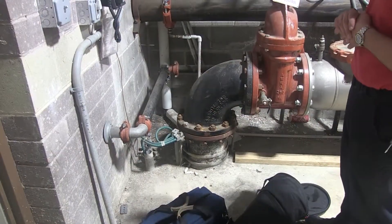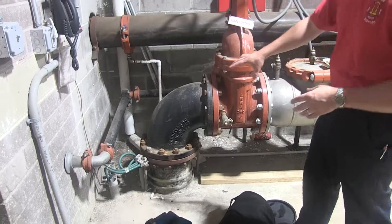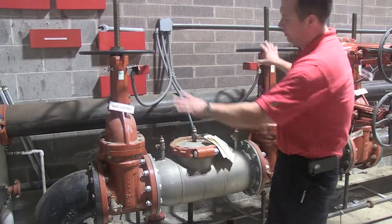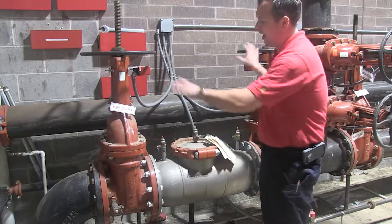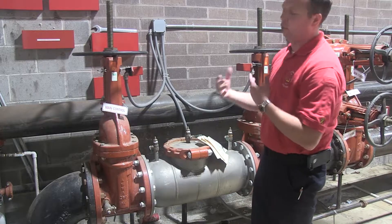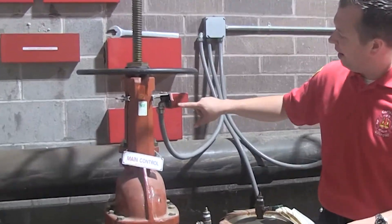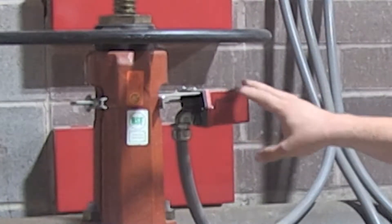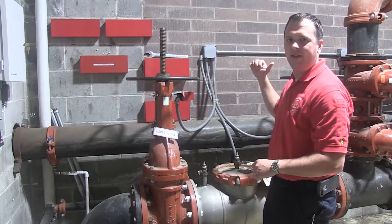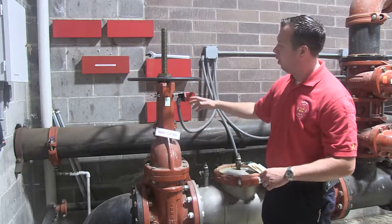Regardless of what type of system you have, it all starts with the water supply. We're on city water here at Lowe's, and you can tell water is coming up from the ground. The first set of valves you're going to see are the main control valves. Sometimes you'll see one labeled city side and system side — there are two valves here because this is a backflow preventer, and these valves are here to help service it. Spinning either one of these wheels shuts off water to the system. All valves will have a monitoring module nearby because the fire alarm system supervises the sprinkler system. If I were to turn this valve, it would send a supervisory signal back to the fire alarm system indicating the valve is closed — it would say 'main control one supervisory closed.'